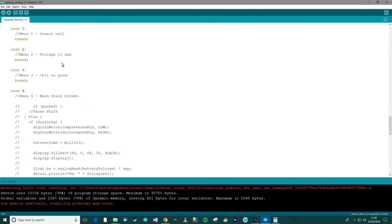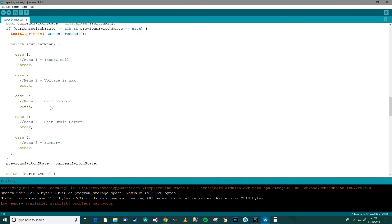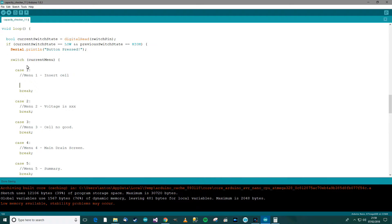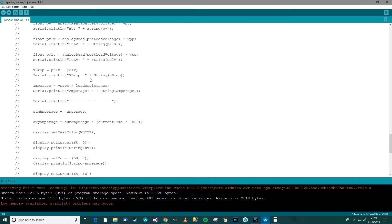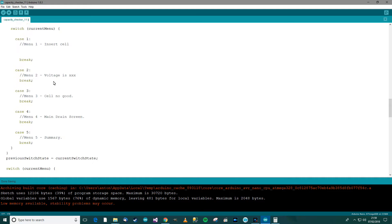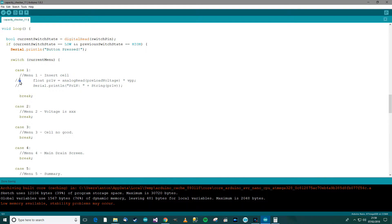There's all the code from earlier which has its own switch, and this bit of code here is just for when the actual switch is pressed. So what do you want to do if the button is pressed in menu number one? We need to find out the voltage of the cell — the preload voltage. So if the insert cell menu is on and they've pressed the button, we need to check the voltage of the cell.